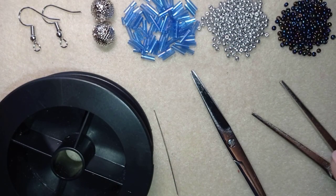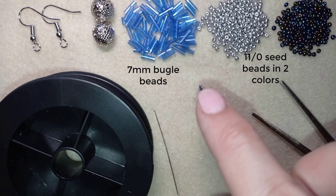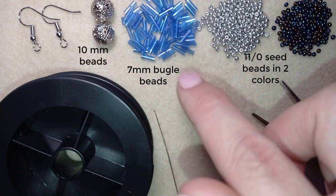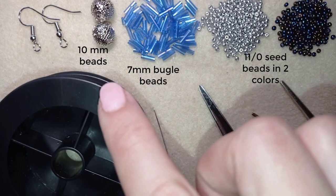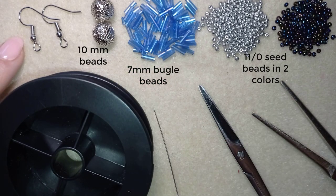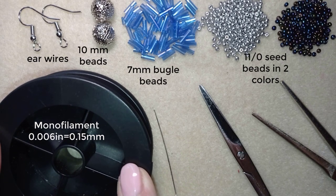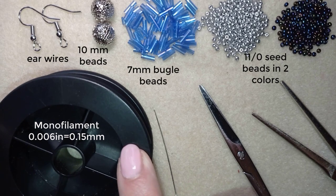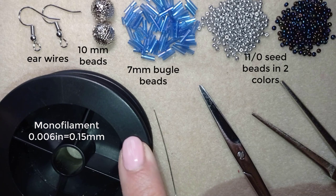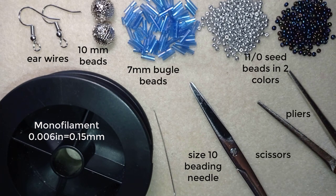For this project I'm using two colors of 11/0 seed beads, bugle beads that are 7 millimeters long, and 10 millimeter beads — you could do without them, but they make it prettier. You could use regular 10mm beads or pearls from your stash. I'm also using ear wires, monofilament that is 0.006 inches or 0.15 millimeters — you could also use fire line, since bugle beads can cut other threads easily. You'll need a size 10 beading needle, scissors, and pliers for difficult beads. I'll thread about an arm span of thread on my needle and be right back.